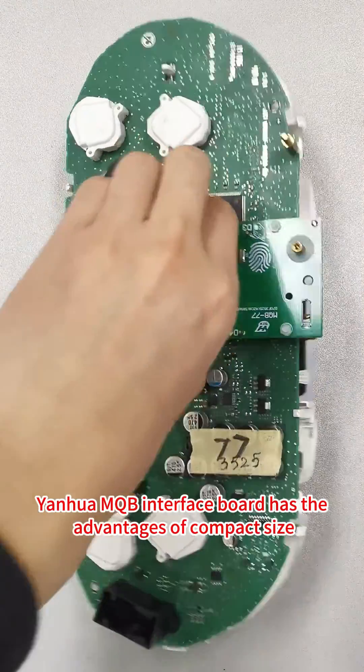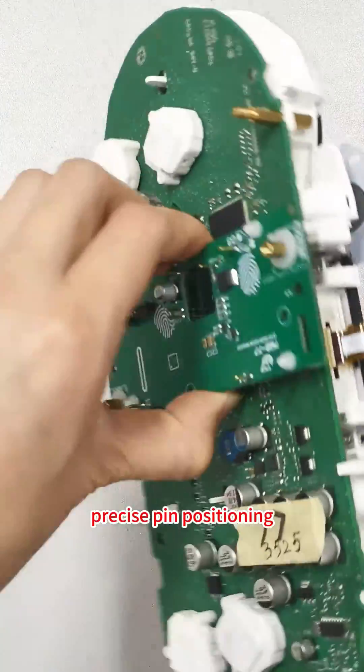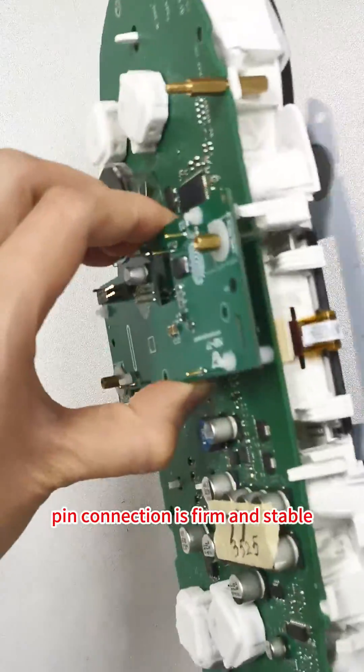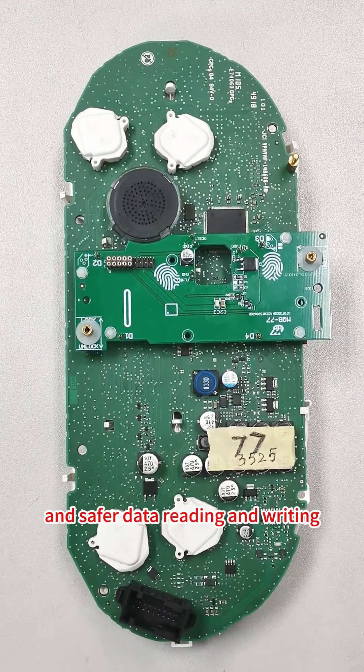Yinhua MQB Interface Board has the advantages of compact size, precise pin positioning, easy installation, firm and stable pin connection, not easy to loosen, and safer data reading and writing.